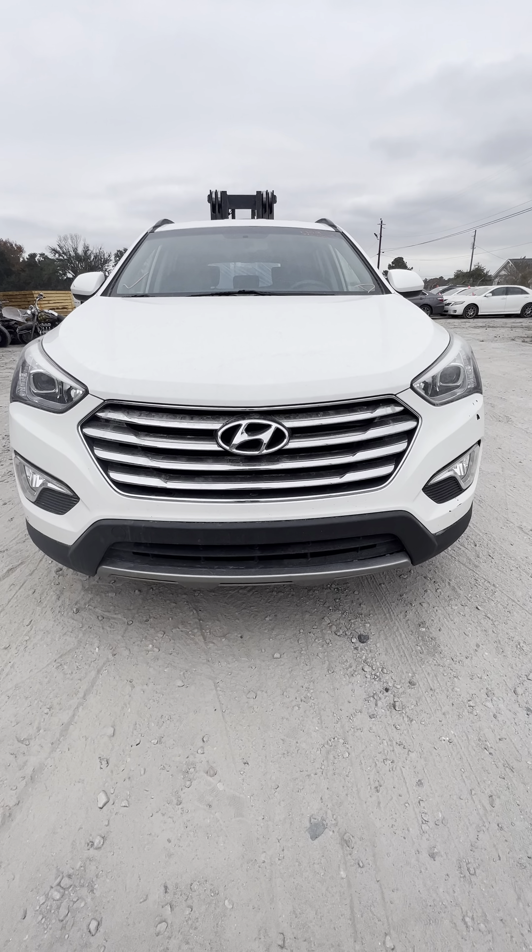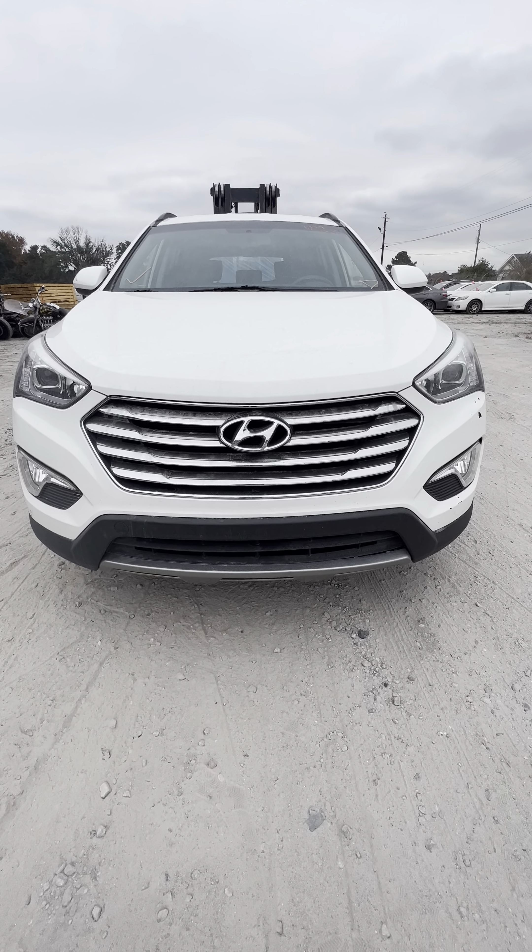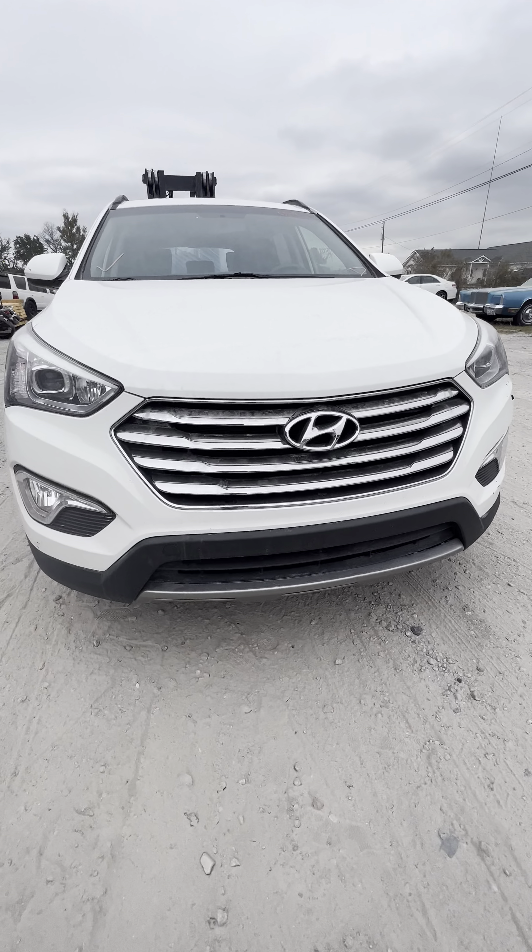Hi, this is Domingo and this is a quick video inspection for our customer in Libya. So here we go.